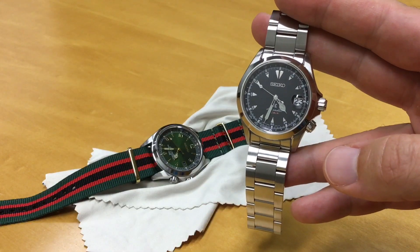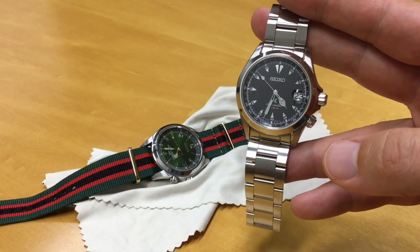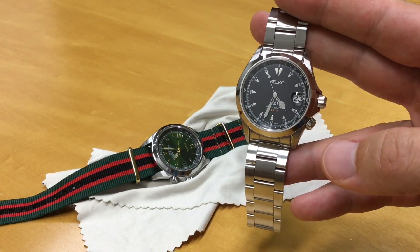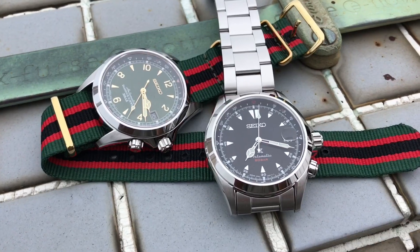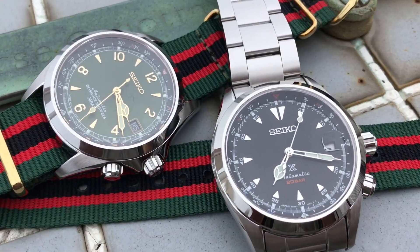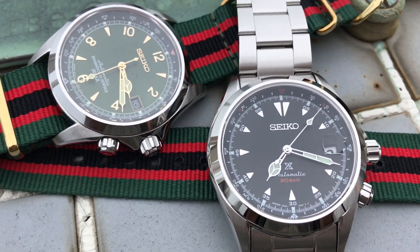Hello and welcome. This is Uptick, and yesterday I picked up the new Seiko — don't call it the Alpinist, it's inspired by the Alpinist — the SPB117.